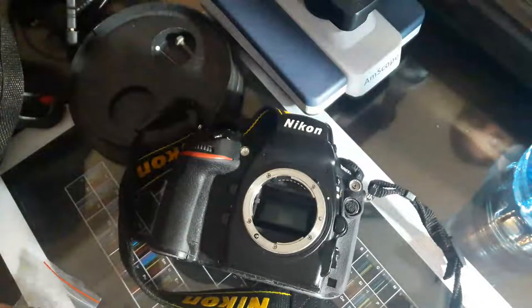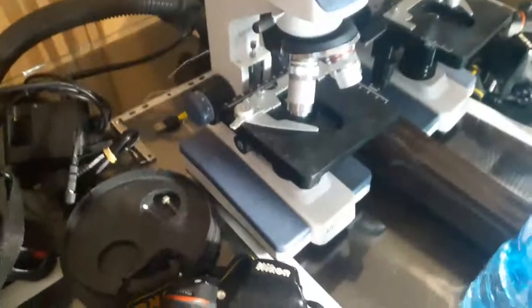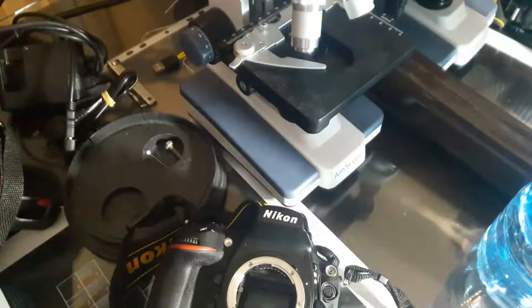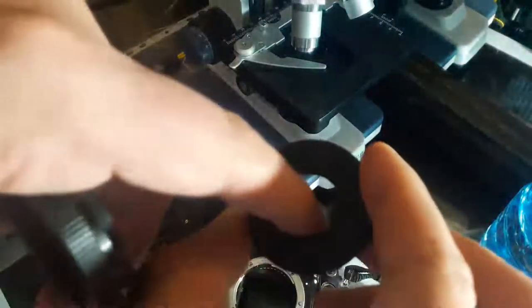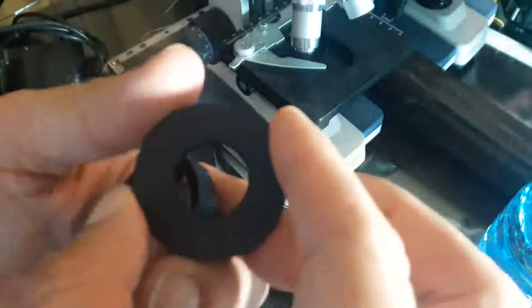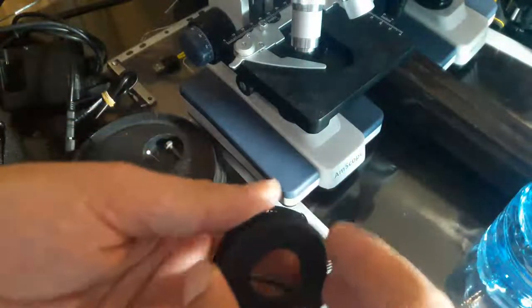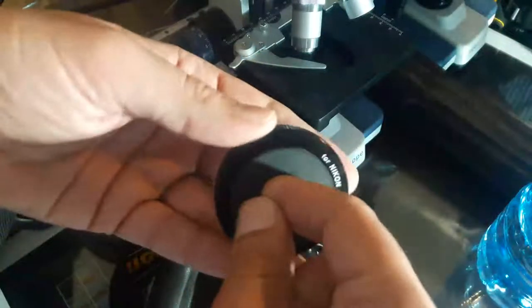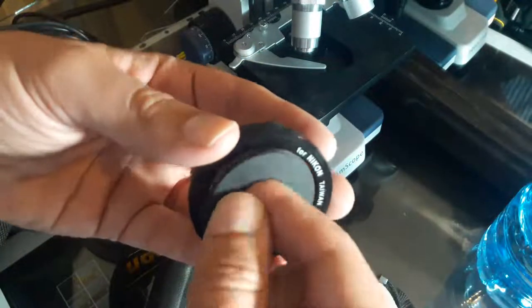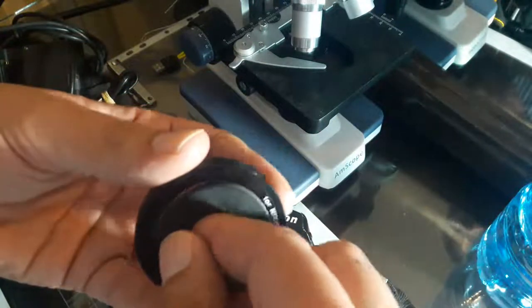Now we have to remove it because we want the adapter for the RMS lenses on the camera. This is the RMS adapter — inside is RMS size, 19 or 20 millimeters, and from the outside it's M42. We just install it like this.